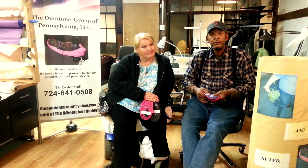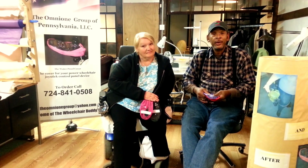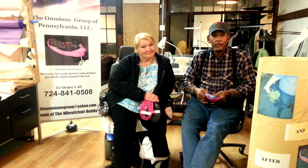If nobody told you today that you are loved, we're here to tell you that we love you. Thank you, and have a wonderful and blessed day.